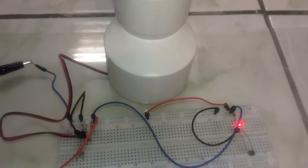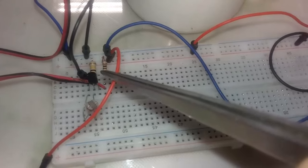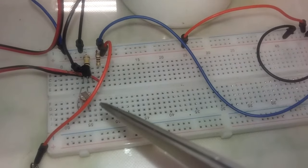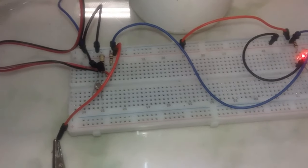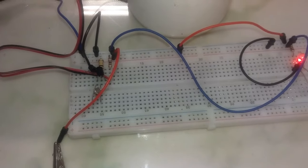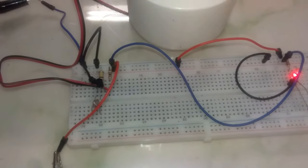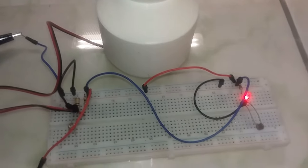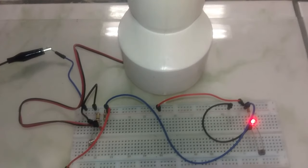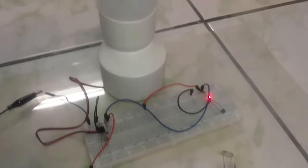This lamp was created and personalized by me. I will tell you which components I used — they are all very economical. Now let's look at the circuit. We have a transistor, two resistors, the LDR, and the lamp — that's all. That's 5 components plus the power source, which will be 5 volts. It can be a cell phone charger or any charger that gives 5 volts. Using a battery would drain quickly, so we want something durable, and we'll use a charger.